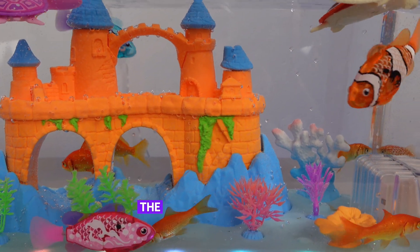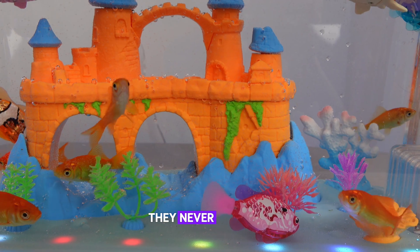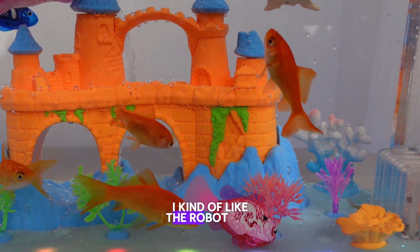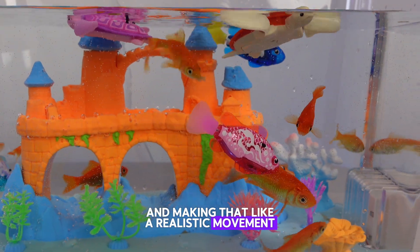By the way, the two Robo turtles you can see floating on top of the screen — they never go down. I kind of like the Robo fish more because they actually dive and make that realistic movement.